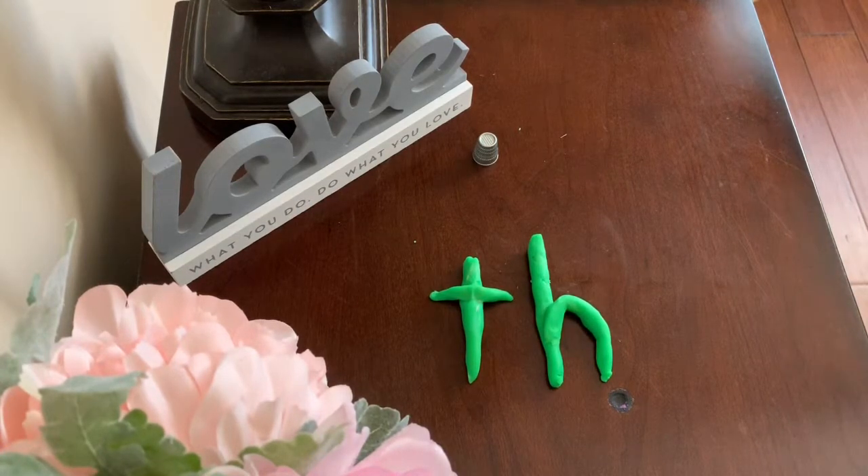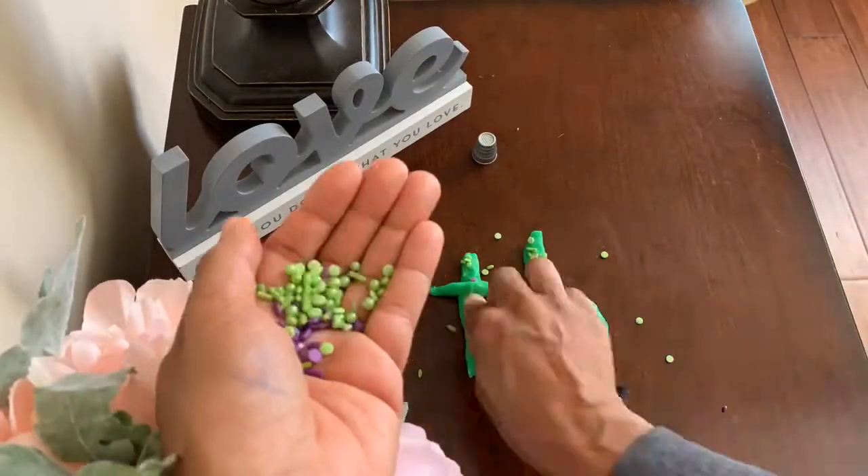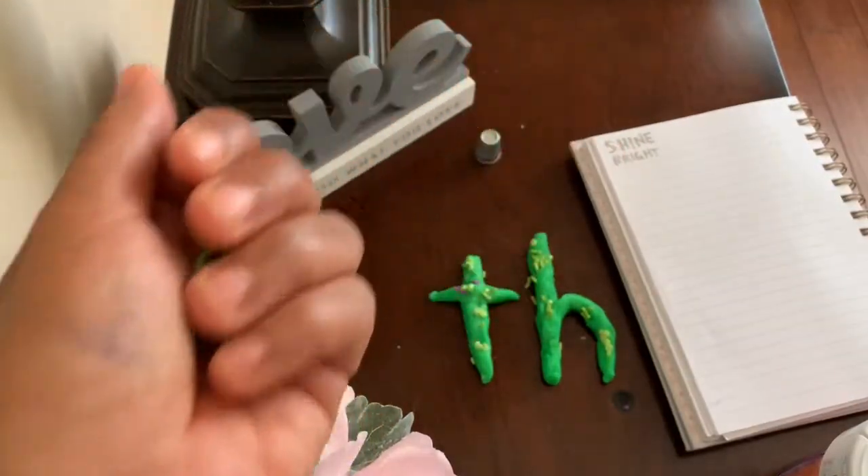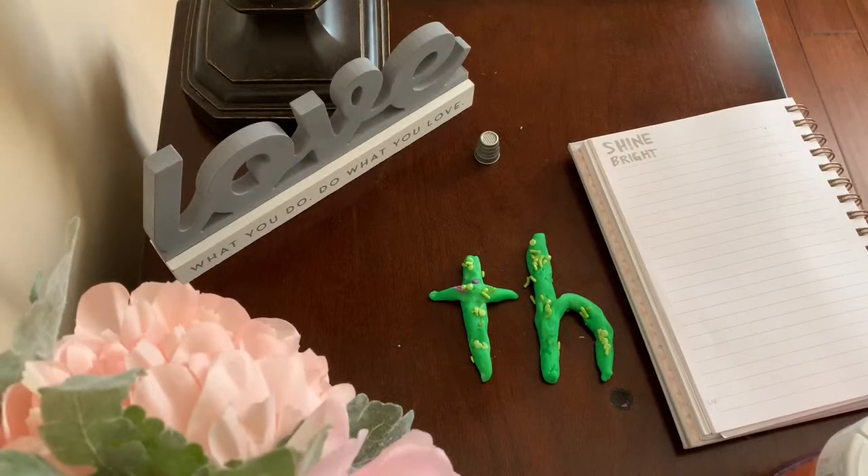Now, it's time to decorate our th sound. Remember to smell the clay and taste the candy with your parents' permission to help you remember how to spell the th sound.